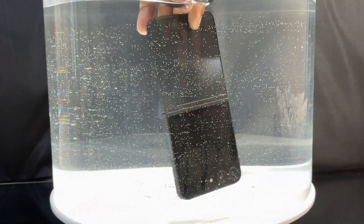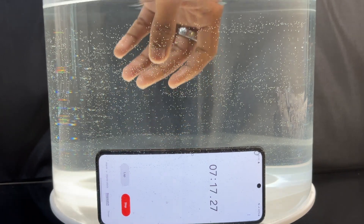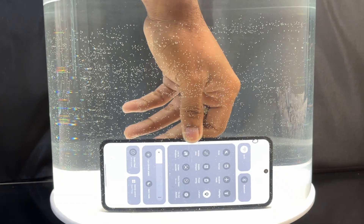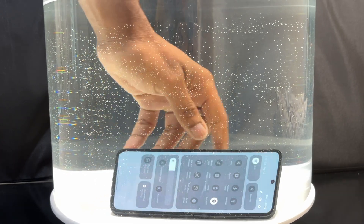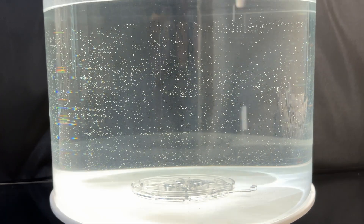One thing I like to do is move the device around underwater to mimic real-world usage. Something unanticipated happened — the screen started acting up with a lot of ghost touches, and it navigated to the control center. I will need to remove the device from water to get back to the chronometer.